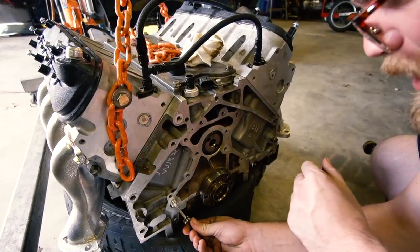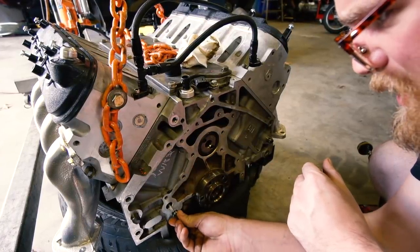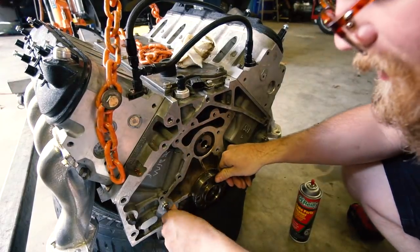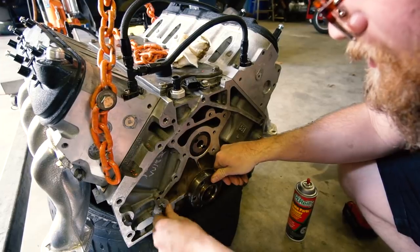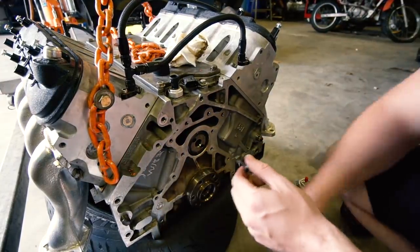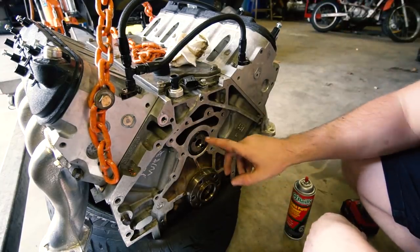I lubed up the O-ring on the new dumbbell. Slide her in — she's tight, it's a tight fit. There we go — we're in. That was really easy. That was the main thing we needed to do. We'll lift her back up, finish cleaning the crank, and then we can put the rear main on.